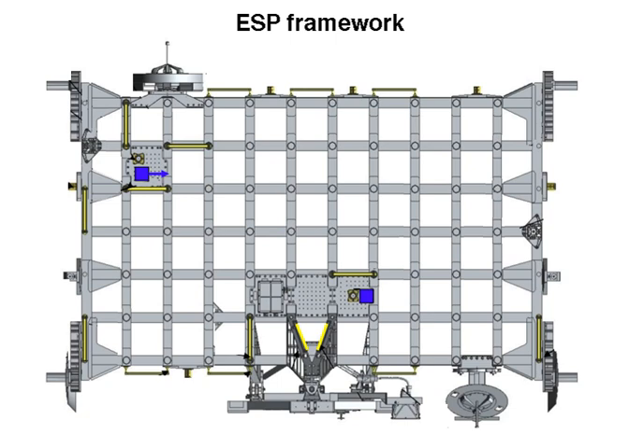External stowage platforms are key components of the International Space Station. Each platform is made from steel and serves as an external pallet that can hold spare parts, also known as orbital replacement units, for the space station. As a platform it is not pressurized, but does require electricity to power the heaters of some of the stored equipment. ORUs are attached to the ESP via Flight Releasable Attachment Mechanisms, matching witness plates that mate the ORU to the platform.